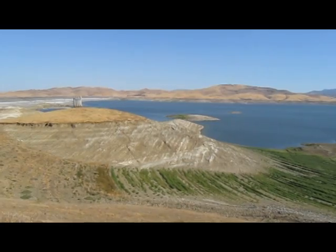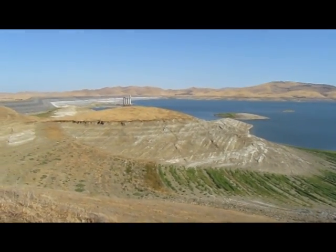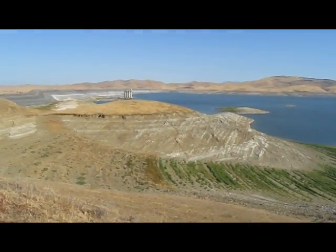The Central Valley Project consists of 500 miles of canals and conduits. The water goes to agricultural lands, wildlife refuges, and cities.